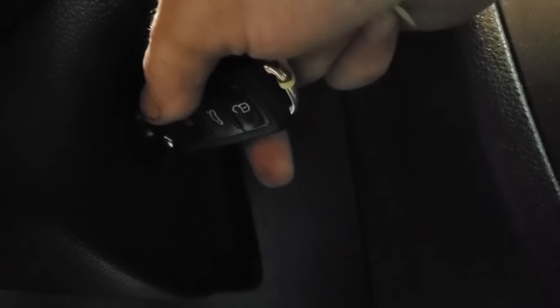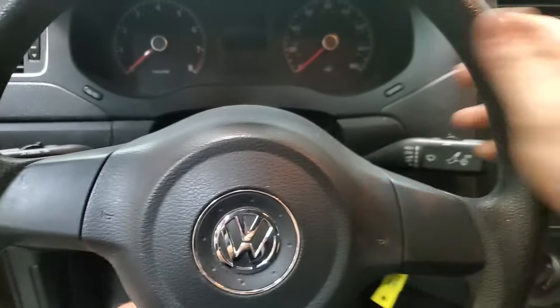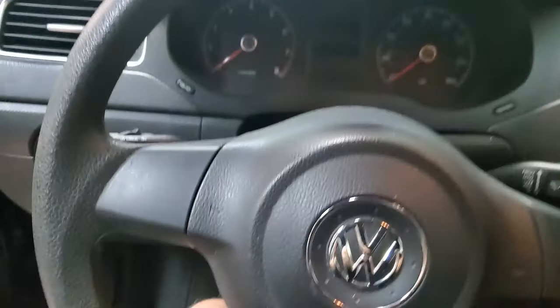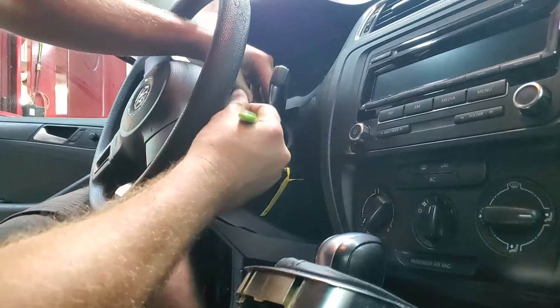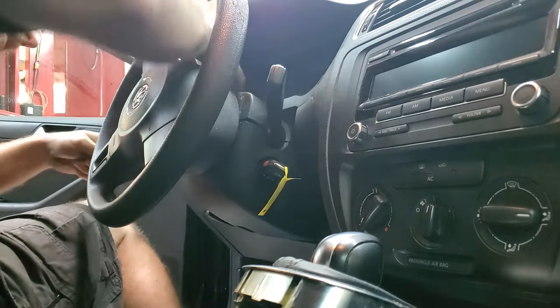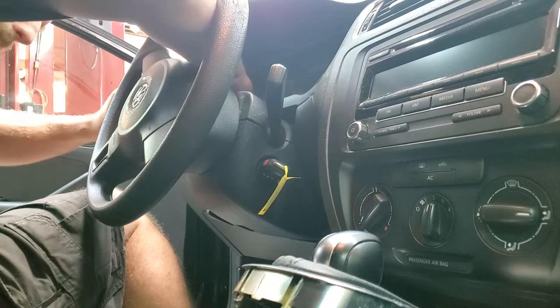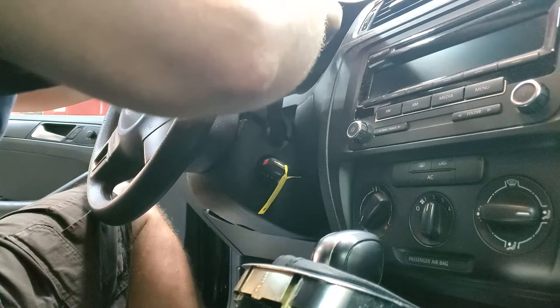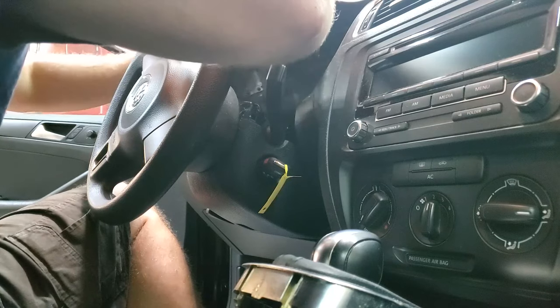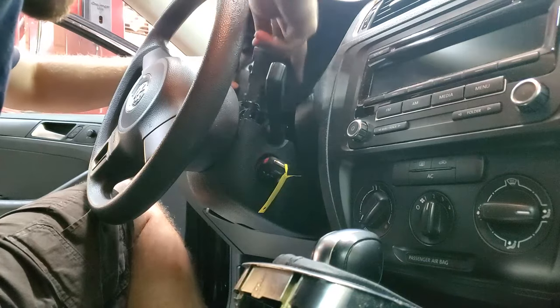That's as far as the key would turn, so it was just enough to allow the steering wheel to turn. We're going to go ahead and take the rest of the way apart. Depending on which kind you have, sometimes you can pull this whole thing off — this is not that one, this does not have the centerpiece.